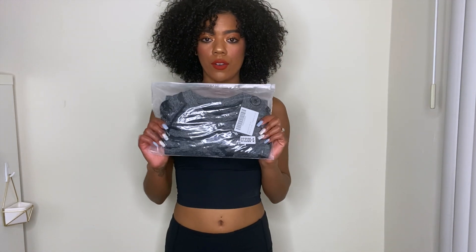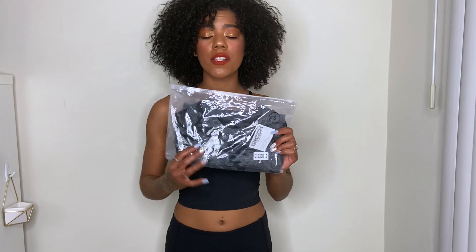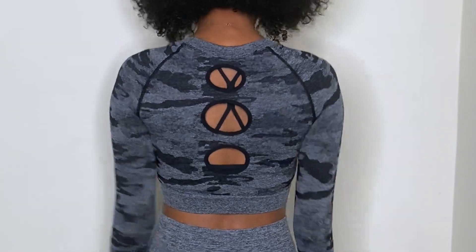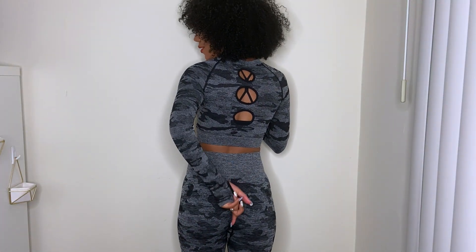The last long sleeve crop top — I actually have the matching bottoms for this one, so I'm trying both on. These are the camel long sleeve with the pants and they are fabulous! They fit so good, nice and tight, everything is just in place. Look at the back! I did notice at the waist it's a little loose since my waist is small, but I'm not complaining — 10 out of 10. This is by far my favorite outfit. Now for the moment of truth — we're doing the squat test!